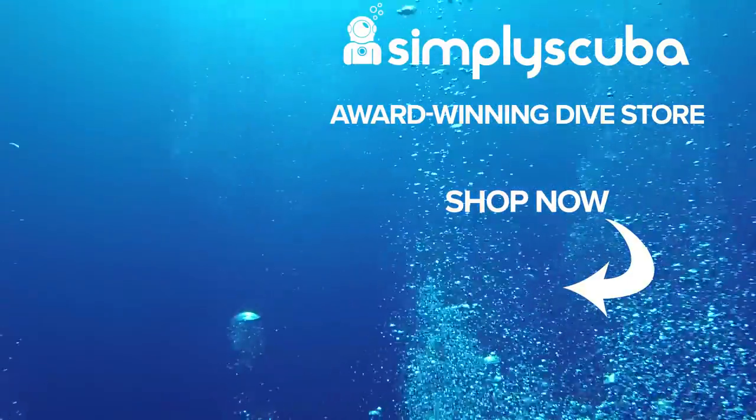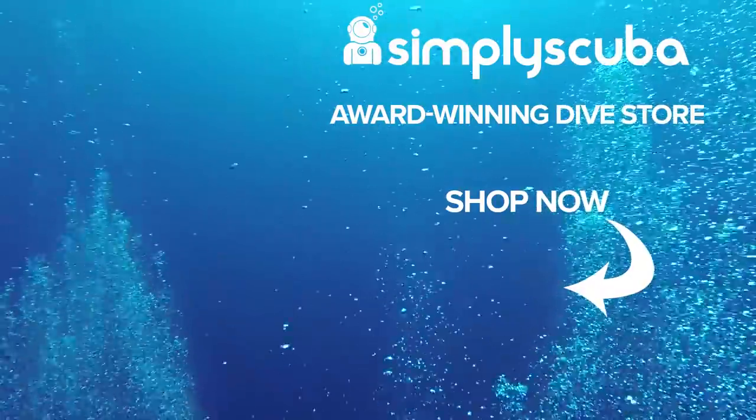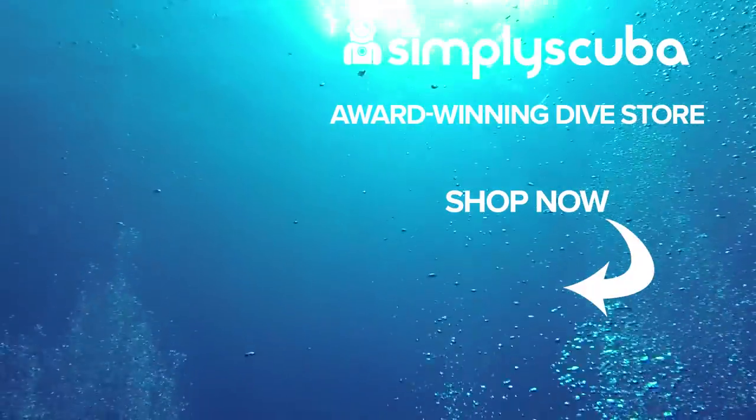Thanks for watching, safe diving. We are an online dive store serving the UK and the world for all your diving equipment needs. Visit us at simplyscuba.com or click the box on your screen.